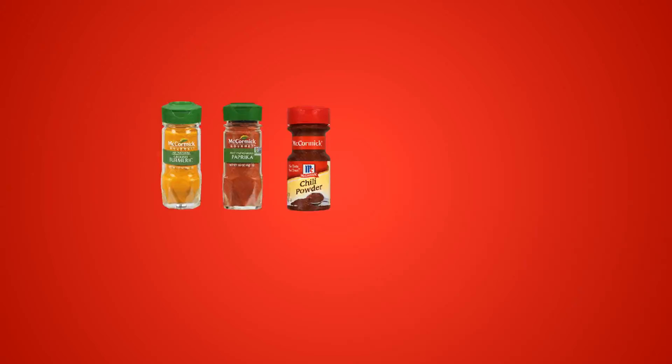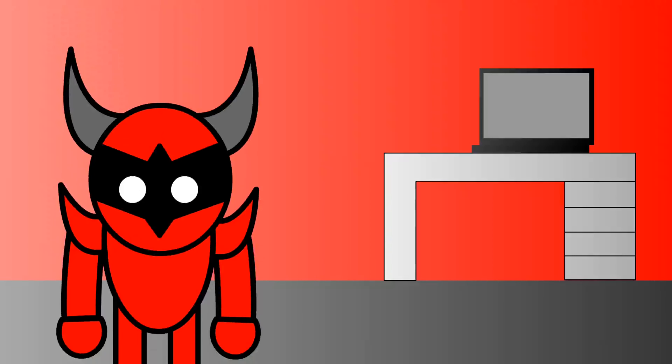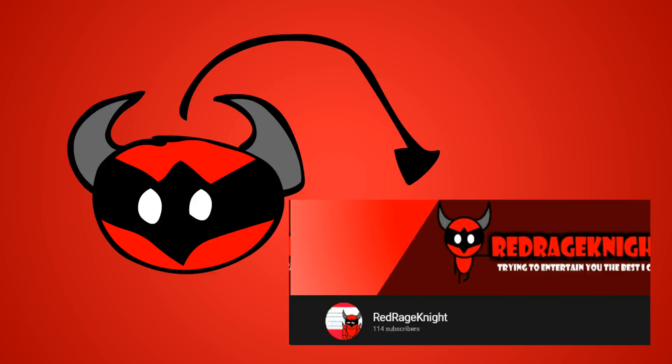What I did with mine was add spices — turmeric, paprika, chili powder, cayenne, salt, and pepper. So if you're ever feeling lazy and you have some Chef Boyardee lying around, give it a try for me, the owner of the channel Red Rage Night.